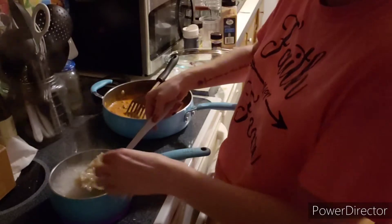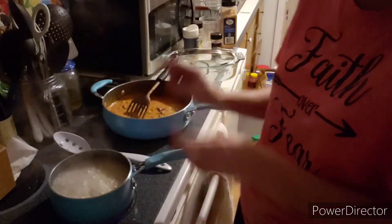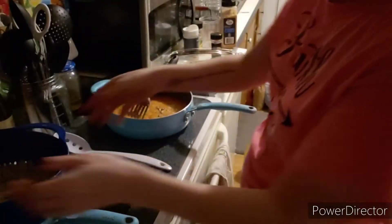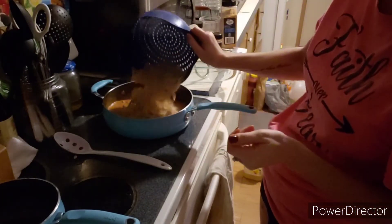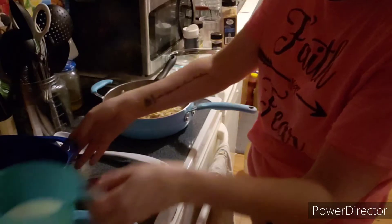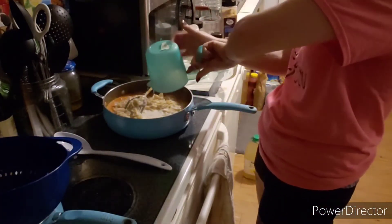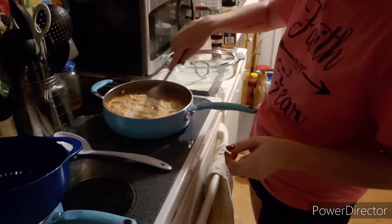Our pasta is pretty much done, so we're going to go ahead and drain it and transfer it over to the ground turkey. We have drained our pasta — just going to throw it all in there. We then have a cup of milk we're going to add as well. Give that a good mix.